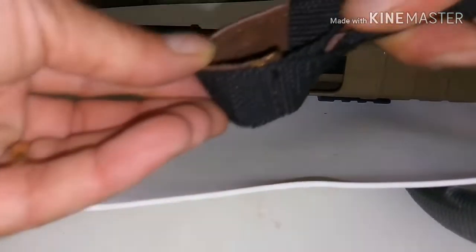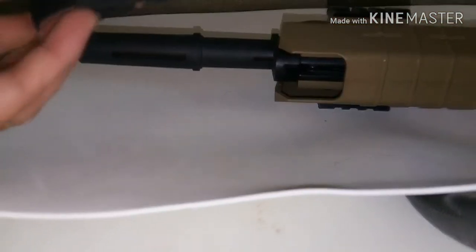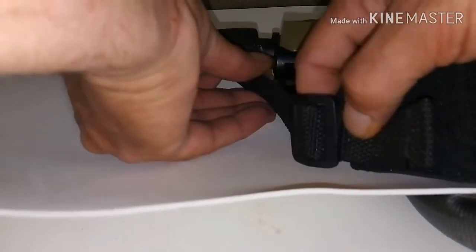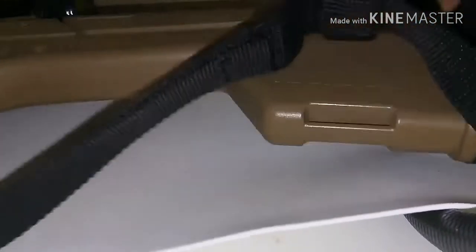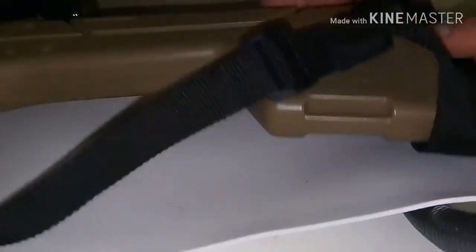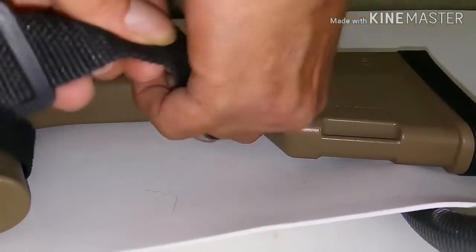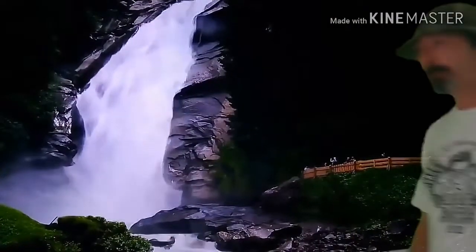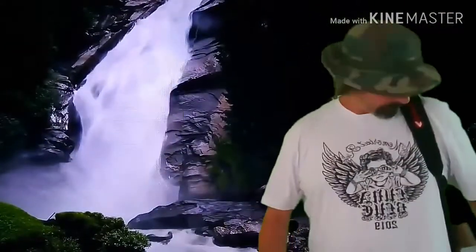Here we go — the front clamp goes right over the barrel and that little leather lining makes it grip. On the back end, you loosen it up so it goes around the butt of the stock, find a spot, tighten it down, and next thing you know you're in a fashion show. Seems to be working — no hands! So far so good.